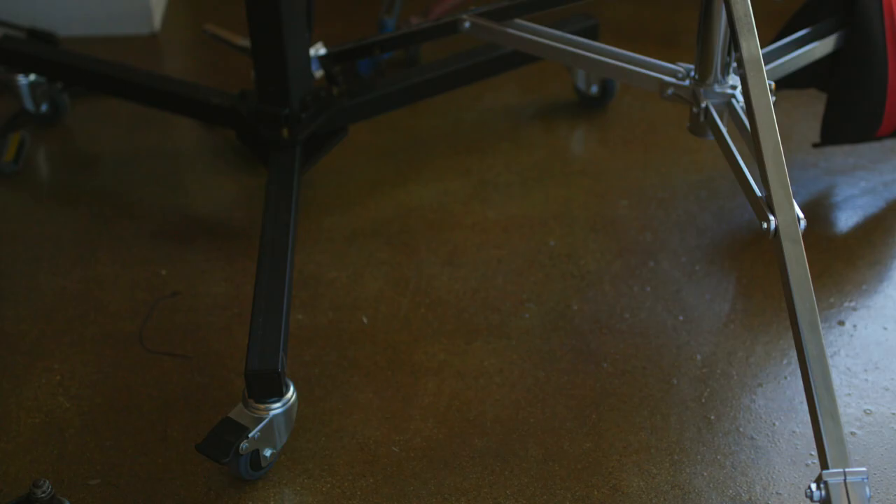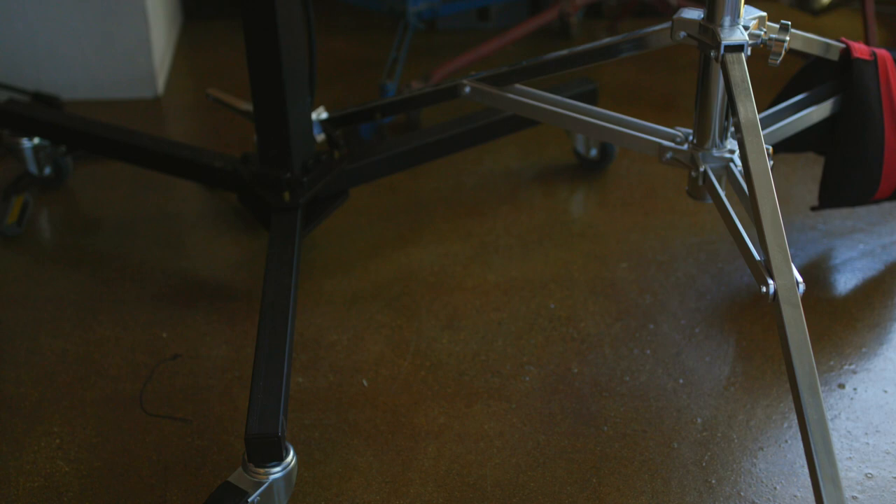The legs are also really low to the ground and the stand feels really stable, so I've never felt like I needed to use sandbags or anything like that to stabilize it. On top of that, you'll be able to roll the legs right underneath other stands if you have a lot going on on your set.